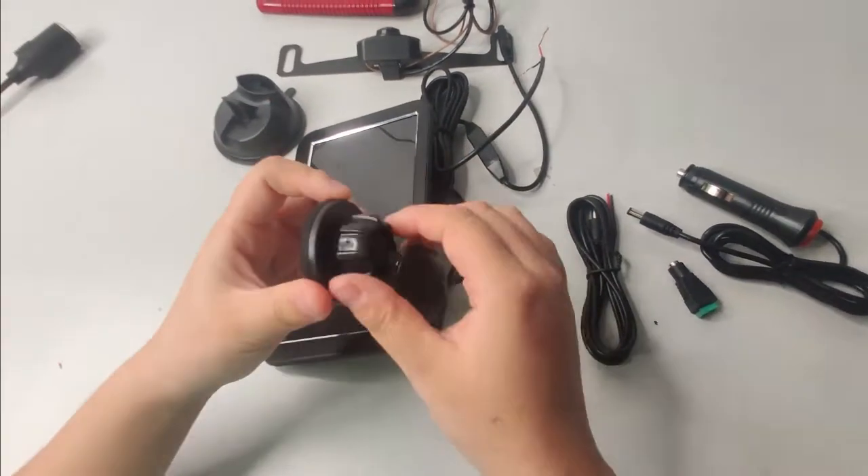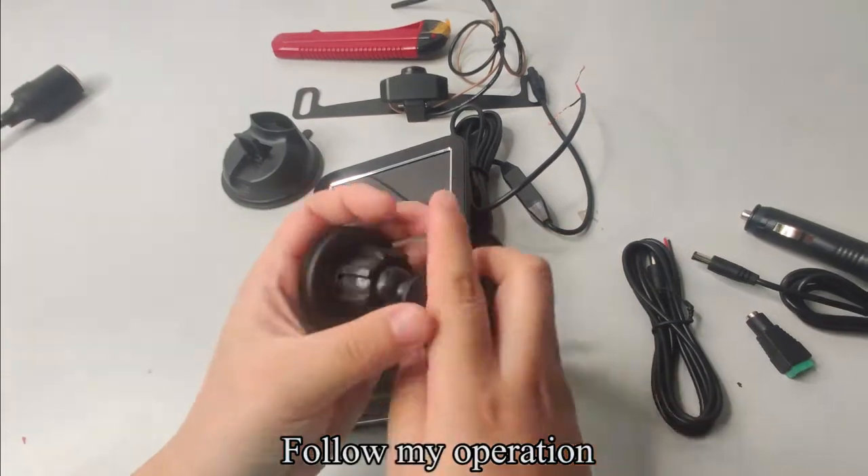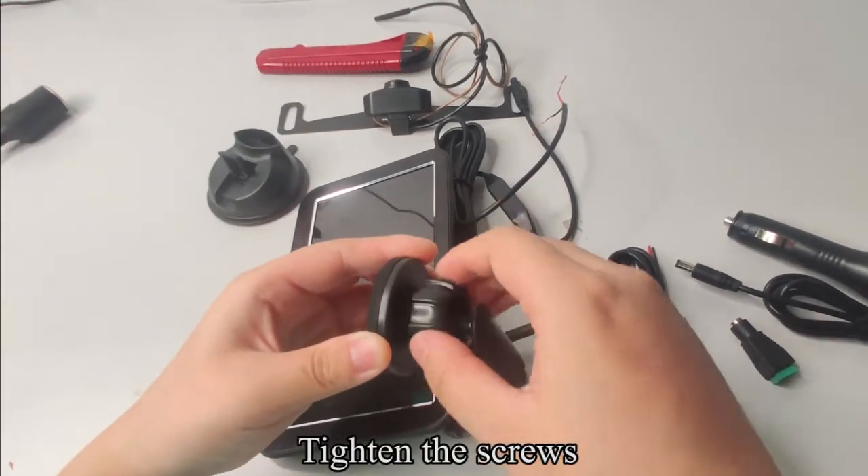Pick up the bracket. Loosen the screws, then tighten the screws as shown.